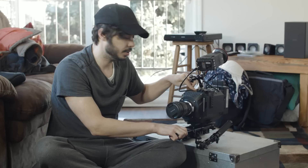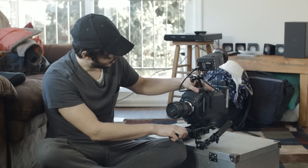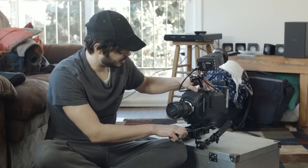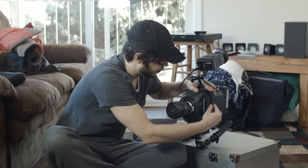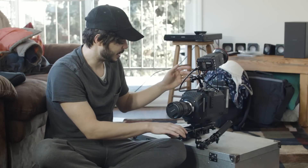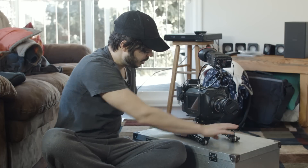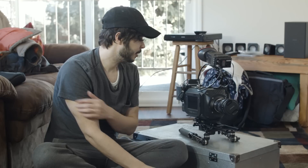I want to get a bigger cheese plate soon that I can put over the whole top — a little sturdier, since this one isn't really made for this kind of setup. But it's the same Blackmagic Cinema Camera underneath — the footage is the same, nothing changed there.